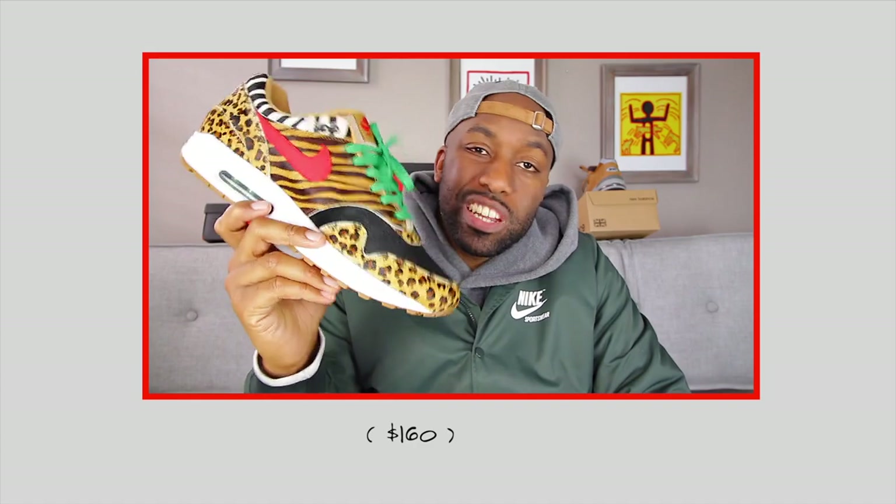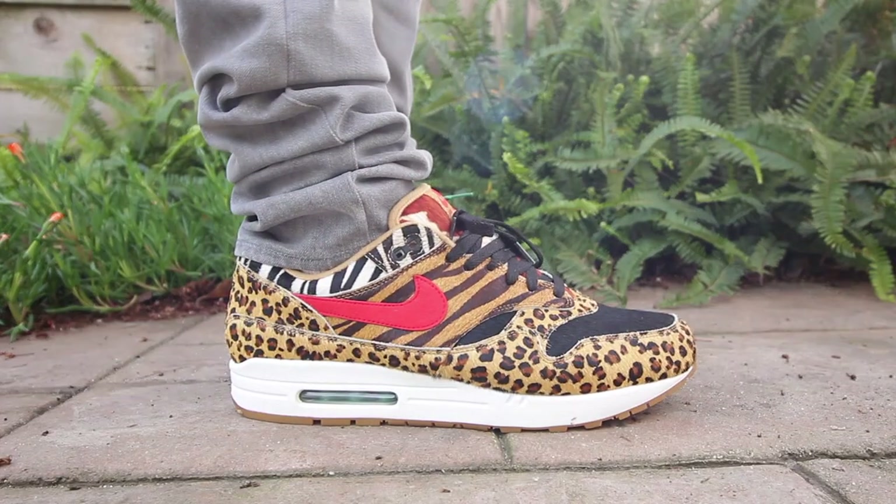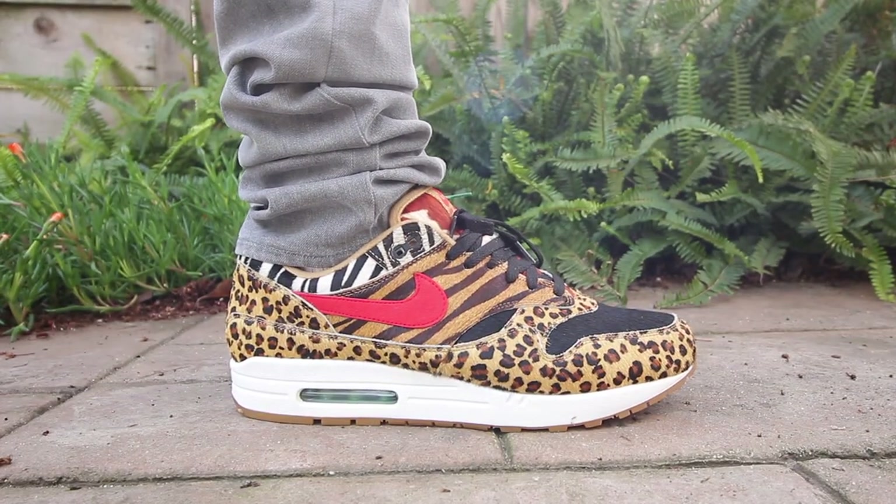Pricing wise, these bad boys were going for $160, which I thought was a pretty fair price given the quality associated with this — although it's not real animal skin. In regards to sizing, I went with a size 13 for this sneaker. My normal size for Air Max 1 is 12.5, but I didn't see a 12.5 anywhere, so I went with a 13 and I'll put a little bit of thicker socks on and I'll probably be good to go.